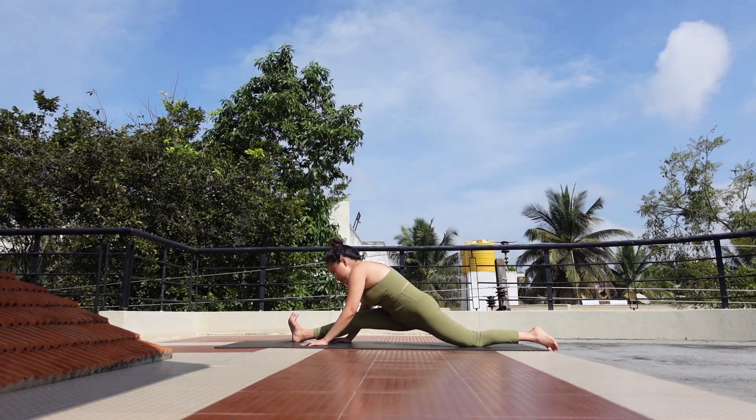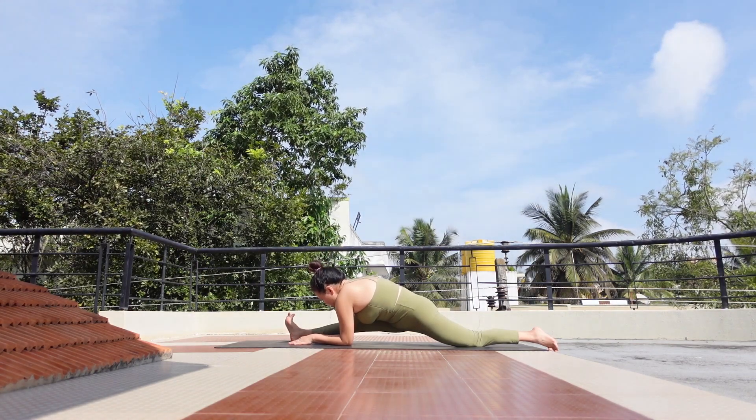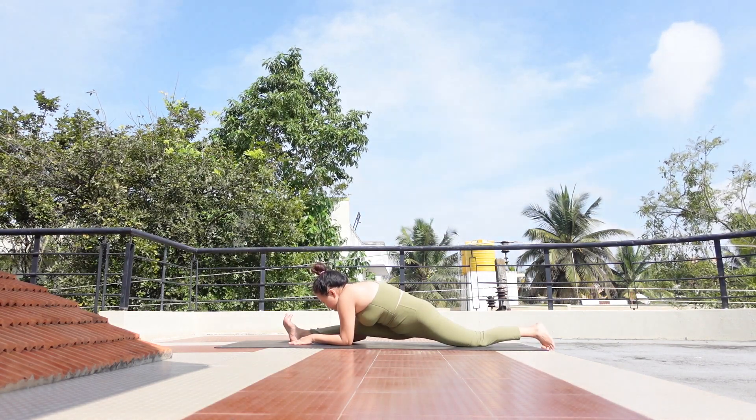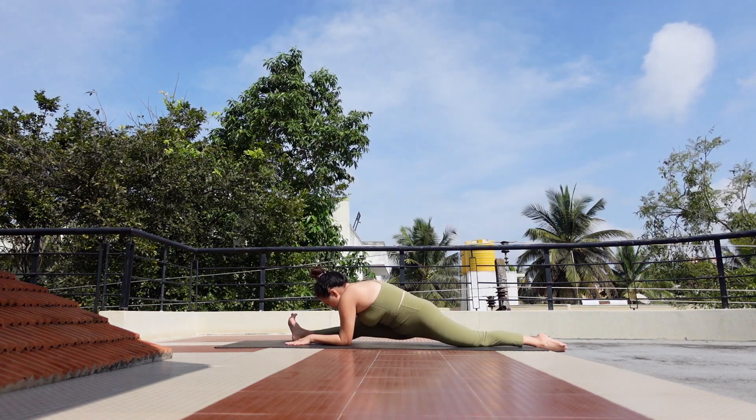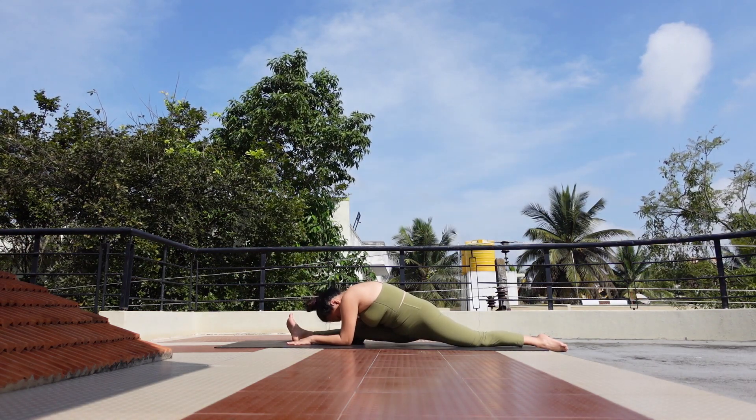Walk your hands to the front, bend your elbows, and use your weight through your hands to bring your legs sliding more. Here we are — split pose.